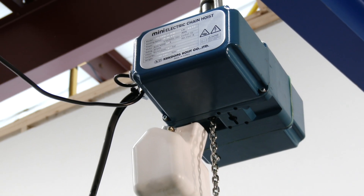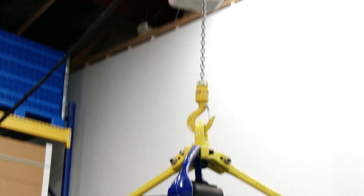For lifting products quicker and faster, check out our line of variable speed electric chain hoists.